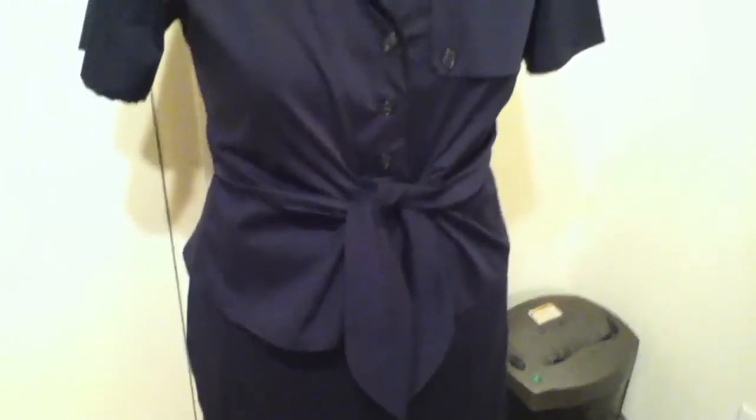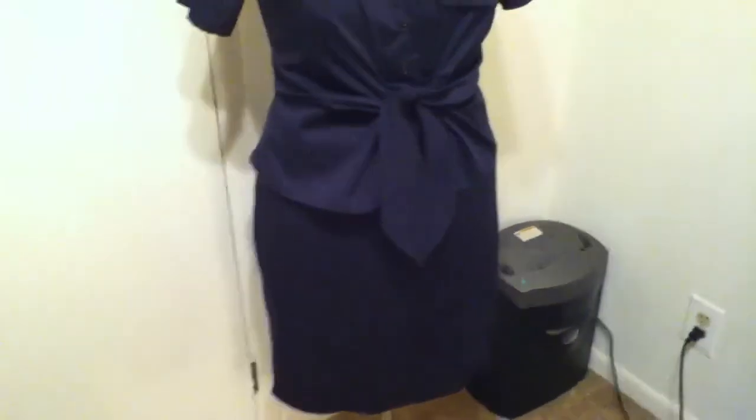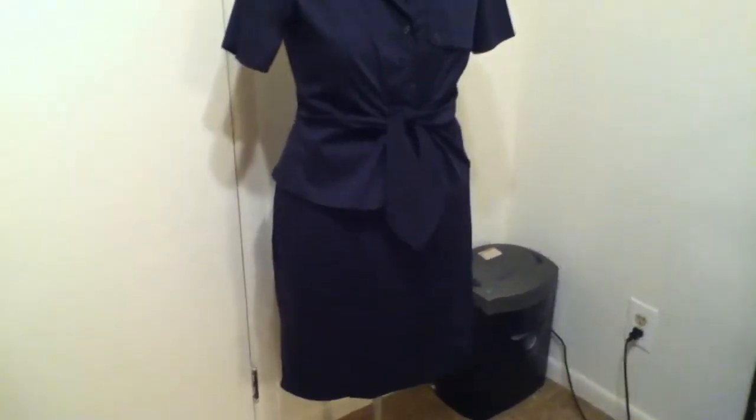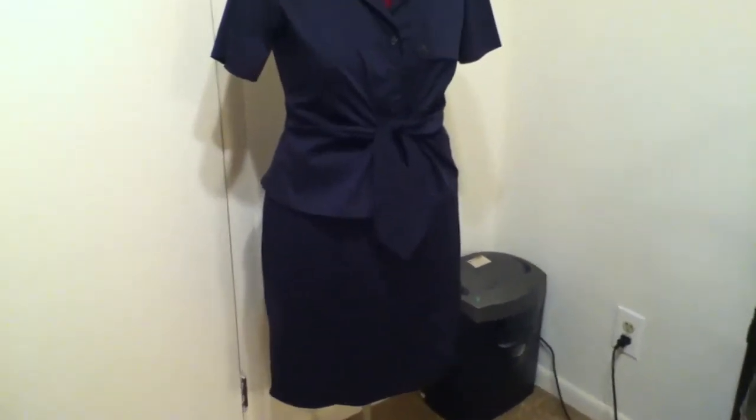The last part of this blouse went super fast — I don't know if it's because I just wanted to get it done or what. So the skirt is a very simple skirt. It came highly recommended from a lot of bloggers that made it and people that posted it on Pattern Review.